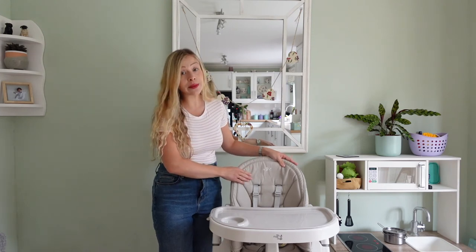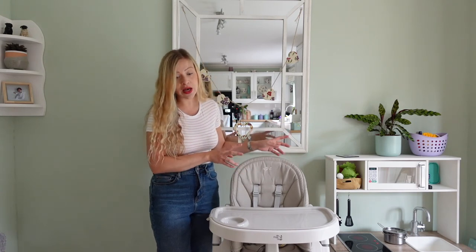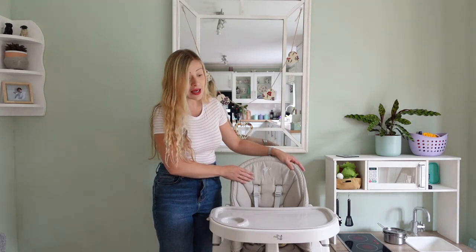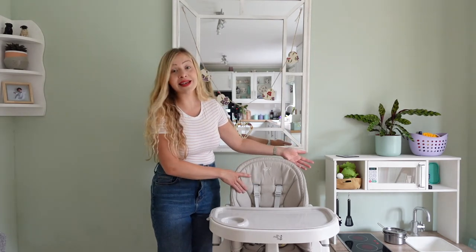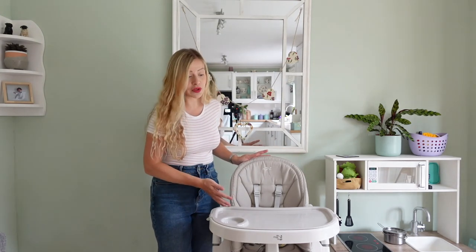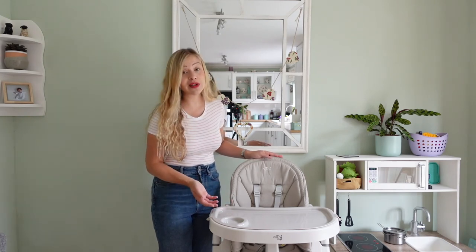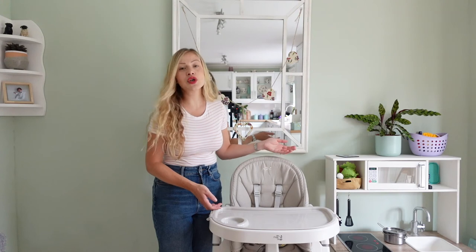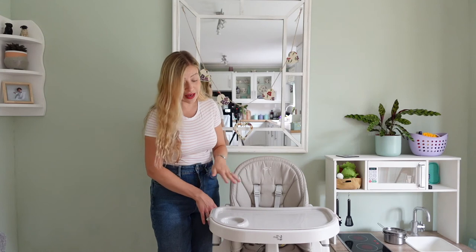Another thing I've seen on other reviews — on Argos's website or Smith's, the two places where this is sold — is that because it's that faux leathery material, if it doesn't dry properly a few people have said it gets mouldy, which is also quite disgusting when you think your baby is eating in their high chair. I'm really disappointed it didn't work out because it's £100 — it's not cheap, it's a mid-range high chair. It took me a while to realise how impractical it is.